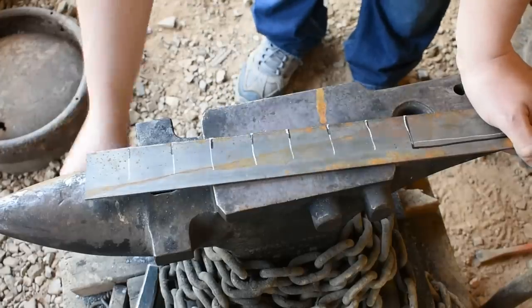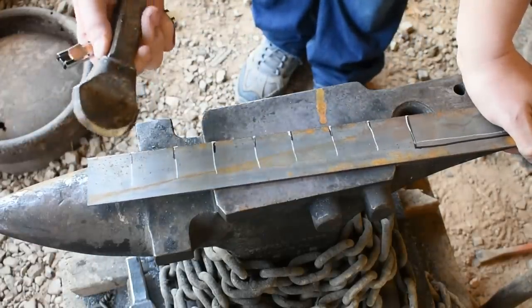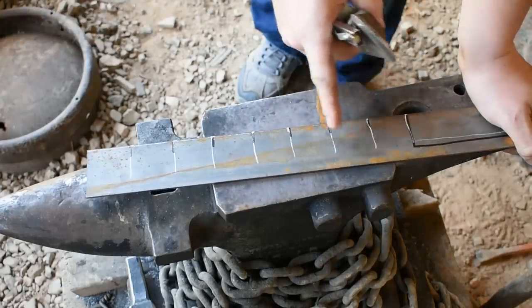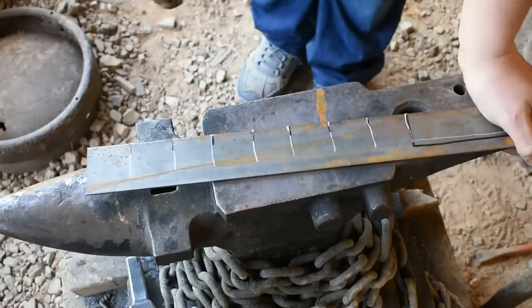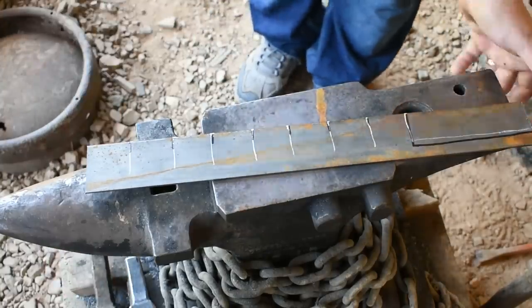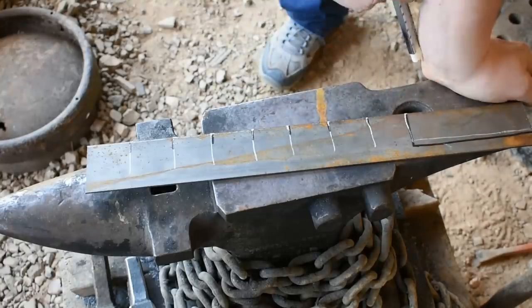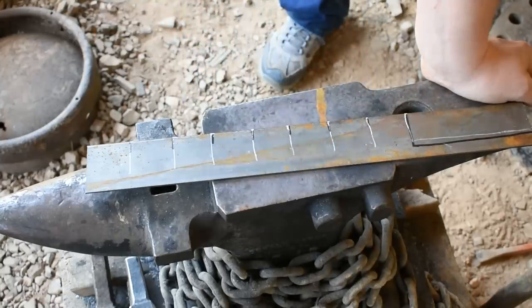We can use a hot cut hardy like this right here to cut these petals in, but a lot of you may not have this. If that's the case, you can cut right down into here with a hacksaw with no problem and then just hammer the petals out as I'll show you in a bit. I'm going to take this over to the metal cutting bandsaw, cut out the part that'll become the stem of the rose, cut these lines for the petals, and then we'll get it in the forge and get to work.